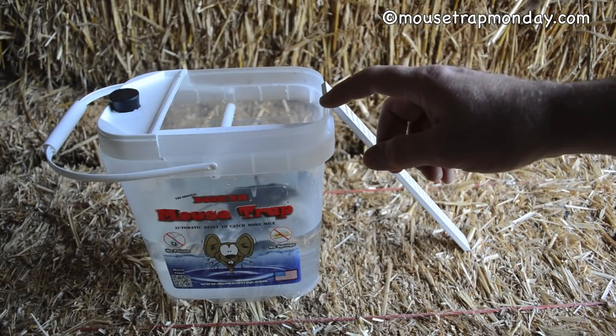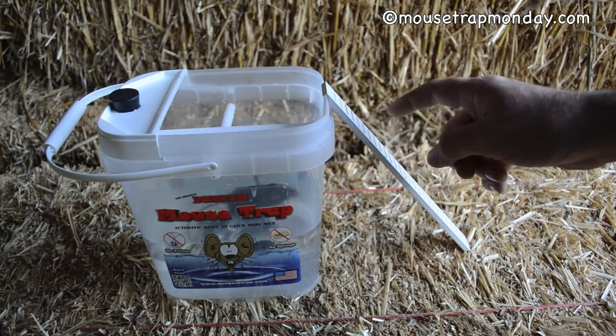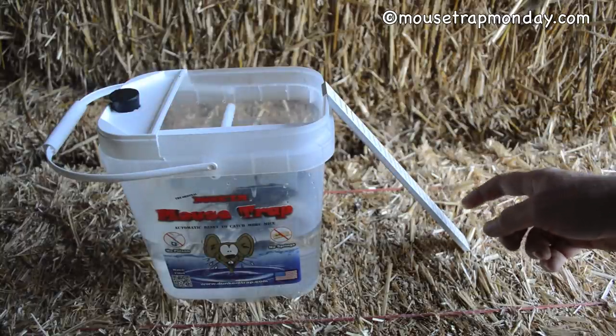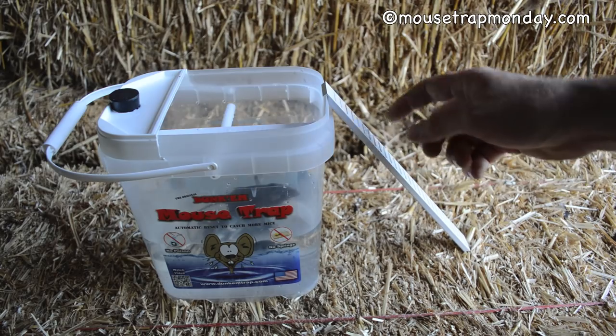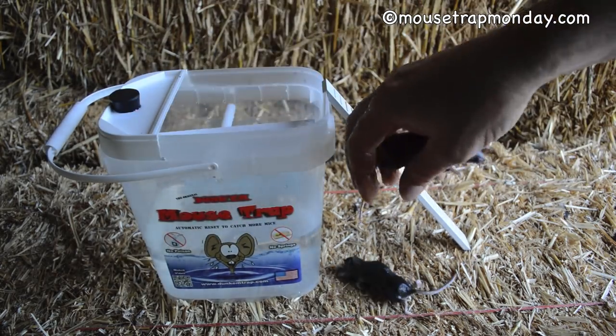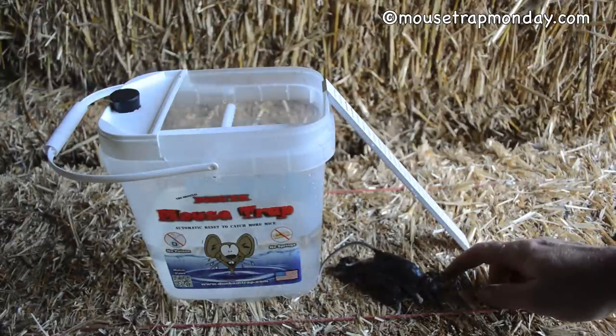Last night we set up the Original Dunk'em Mousetrap in the barn. I have a lot of squirrels in that barn so they took most of the bait. But at night time we did have a lot of mice climbing on this, and if you look down in the water here — kerplunk — we got two mice. This absolutely does work.